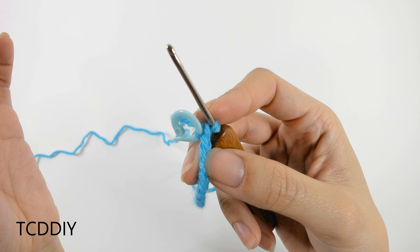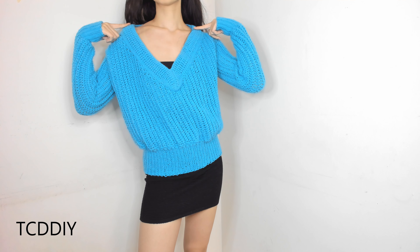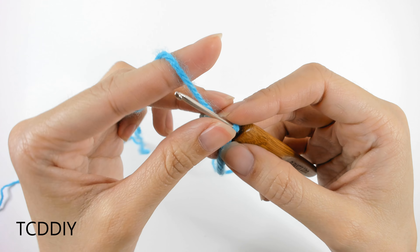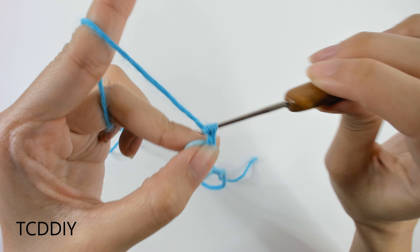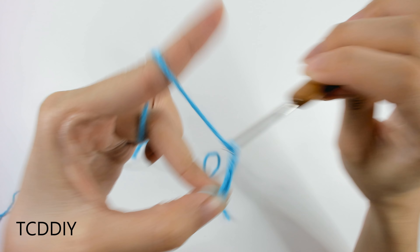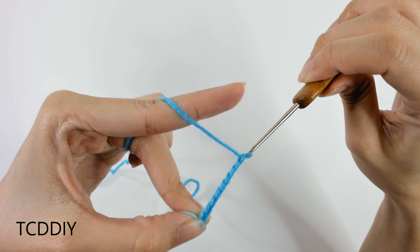The next measurement is from our shoulder going across to the other side. Mine is a total of 10 inches or 15 centimeters, or 65 chains. Make a chain for whatever measurement you have, then insert your stitch marker into that last chain as well.